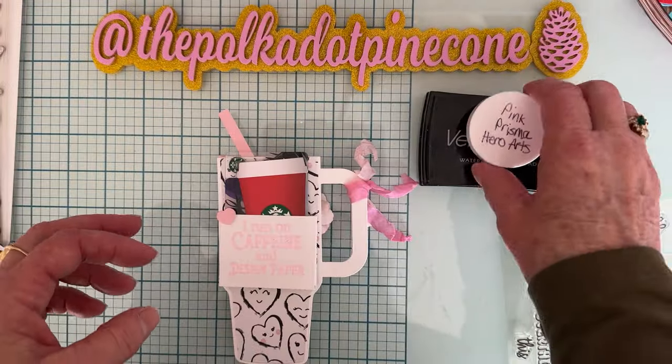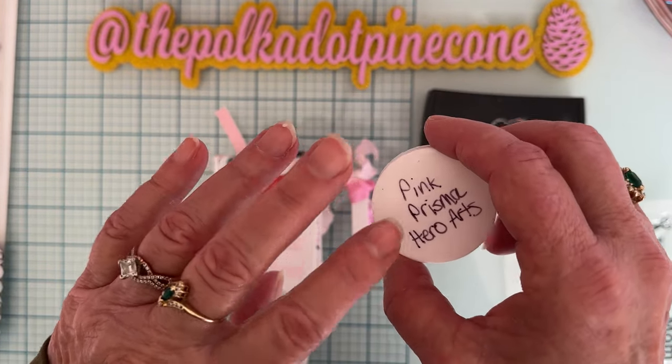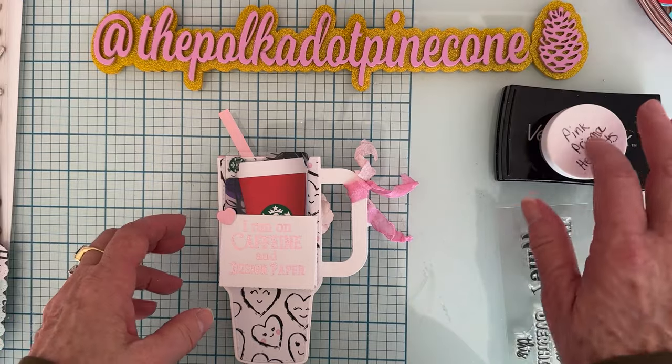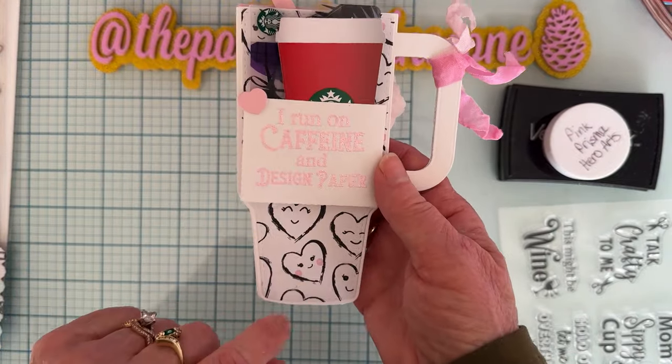I received the Pink Prisma embossing powder a long time ago — I used to be subscribed to their card kit thing that they had each month, and this was one of the months that came with that. So anyway, I stamped that on here and heat embossed it. It turned out so pretty.